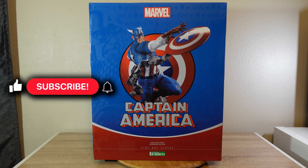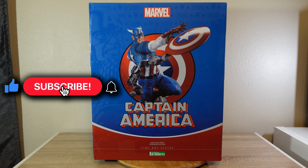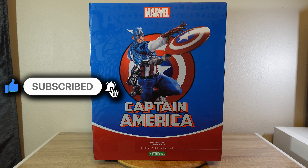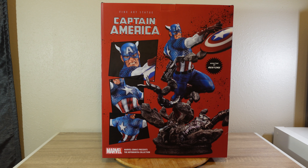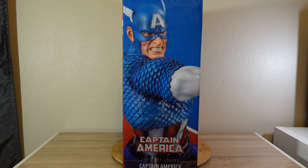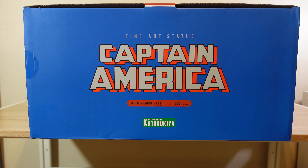Here we are looking first at the box. These are bigger boxes than they used to have in the past. I'm not a big fan of the size of the box, but I am a fan of the art. On this side of the box we can see an image of the statue — very cool image. On the back of the box we see a full image of the statue, also some pictures from different angles, and it says sculpted by Restore. On the other side we can see another angle of the statue, also a really cool image. On the top of the box you can see the title of Captain America, also the serial number — this is 535 out of 800 pieces. I think that's a nice edition size.